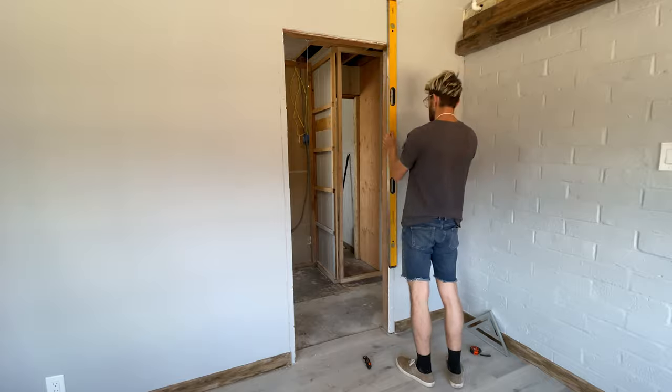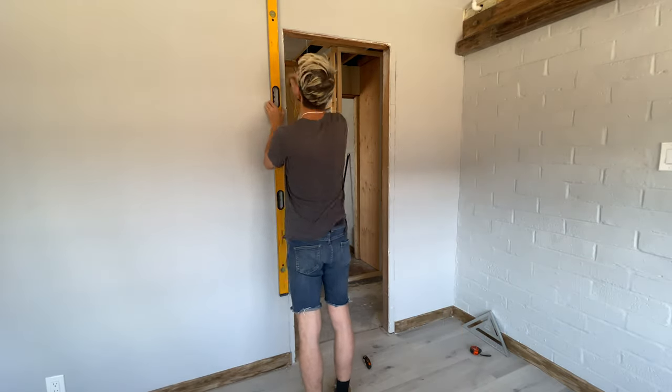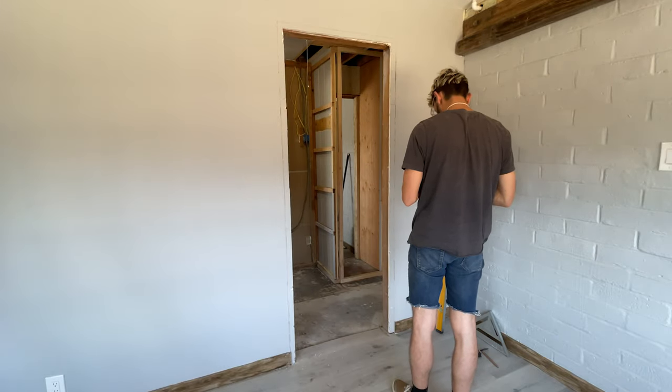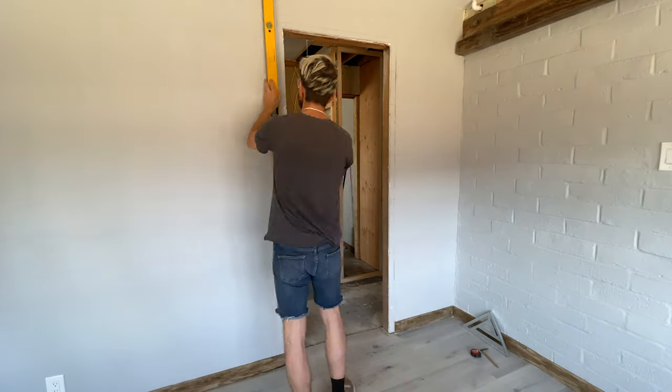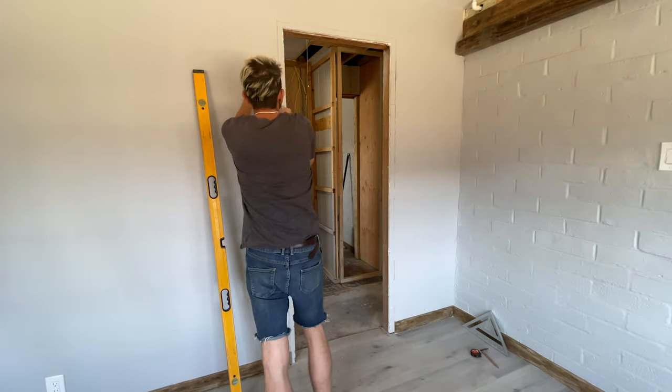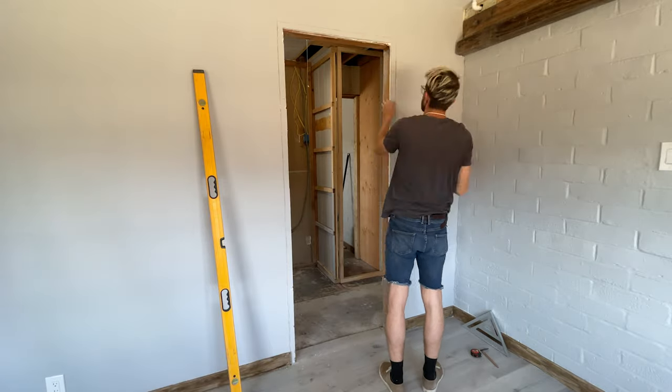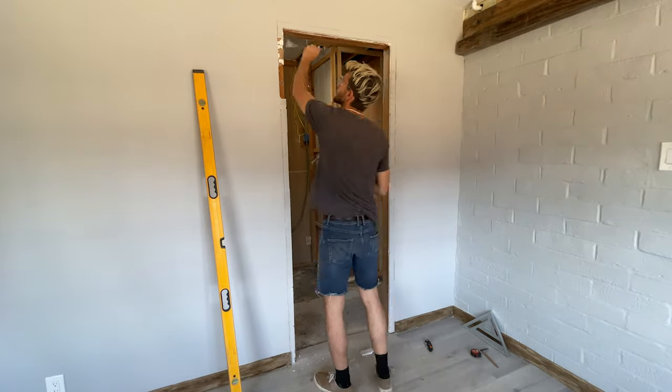The first step after you've removed the door and door jamb is to cut back the drywall using a utility knife about 1.5 inches on all three sides so that we can reveal the 2x4 underneath. Quick tip: just make sure that utility knife is nice and sharp when you're cutting the drywall.